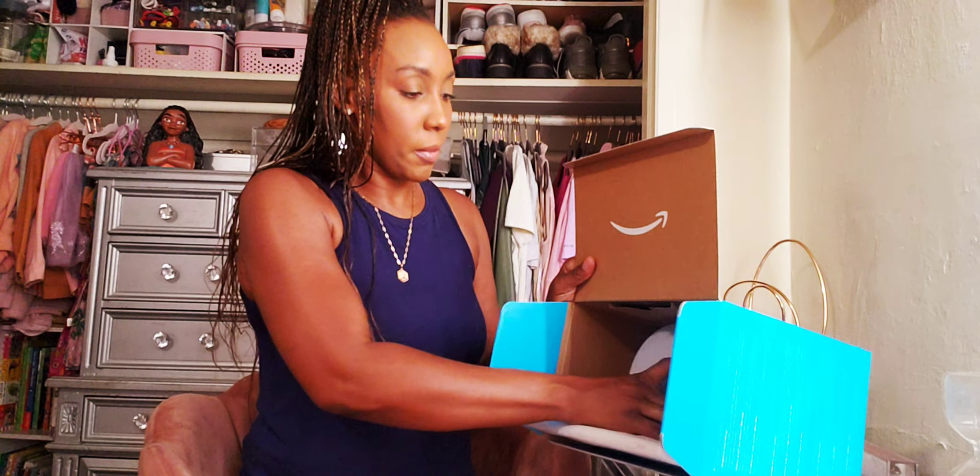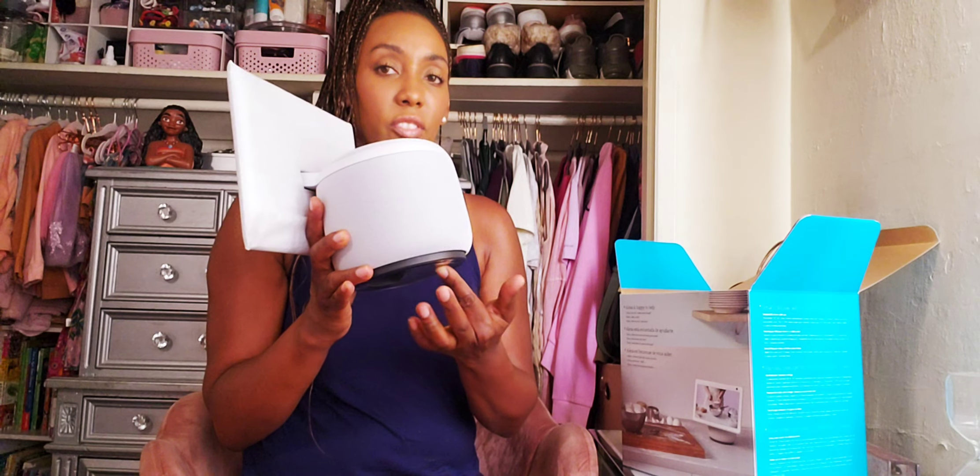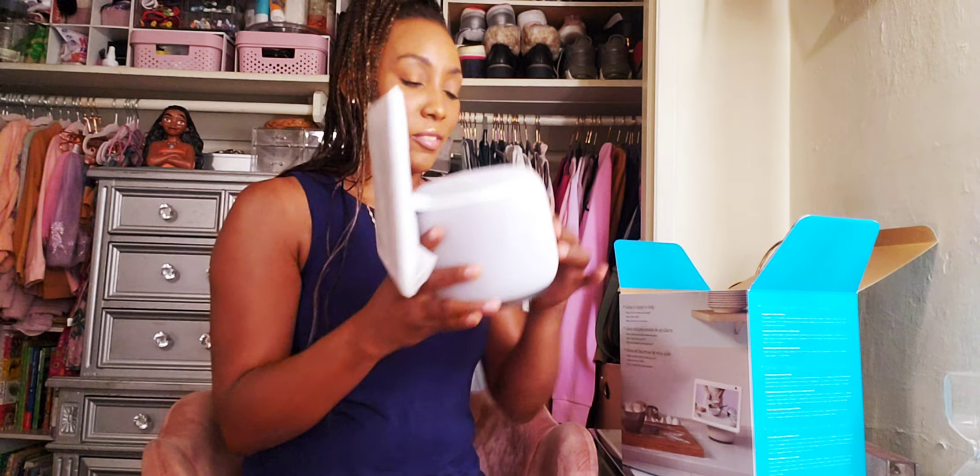And here is the Echo Show. Let me pull the camera down a little bit so you can see. I'm going to take it from the back — and this is how it looks. I see what they mean by the swivel — this thing on the bottom swivels. I thought the screen did. I can't wait to play with this.